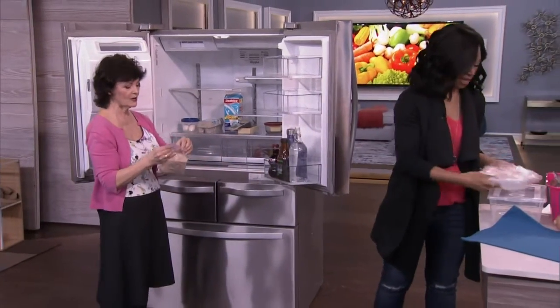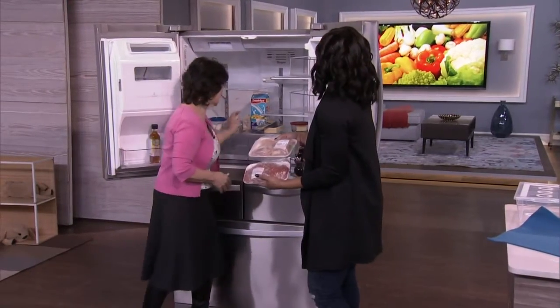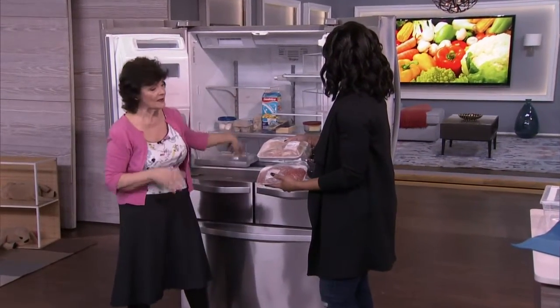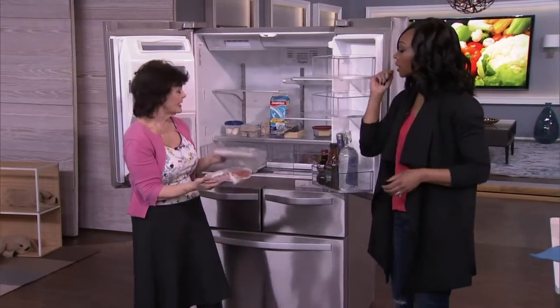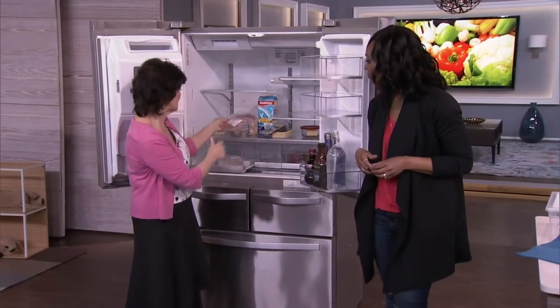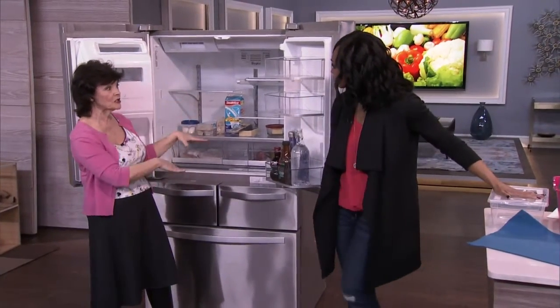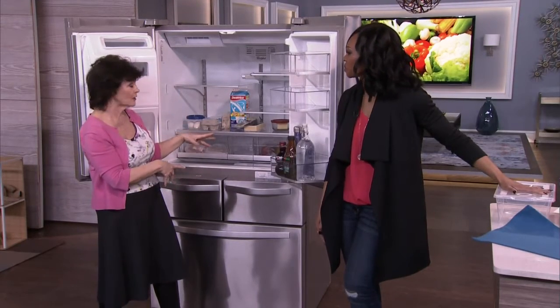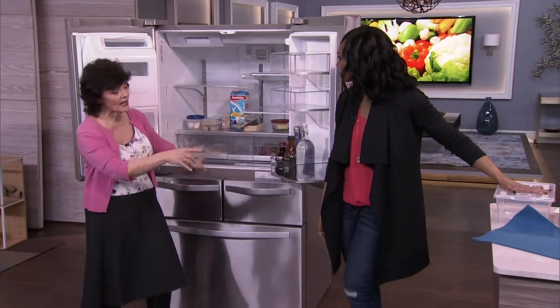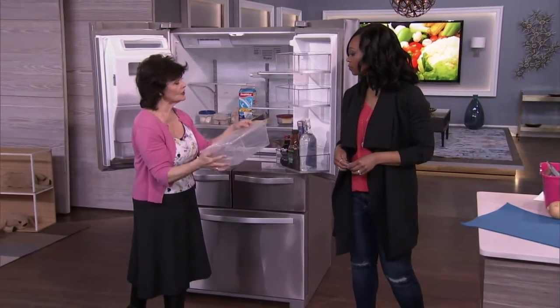Meat is a really important one. This fridge has a meat drawer on the bottom, and that's where all the meat goes. Keep it in the plastic packaging from the store. If you don't have a meat drawer, keep meat, fish, and poultry on the bottom shelf — because if it drips, it won't contaminate the rest of your refrigerator.